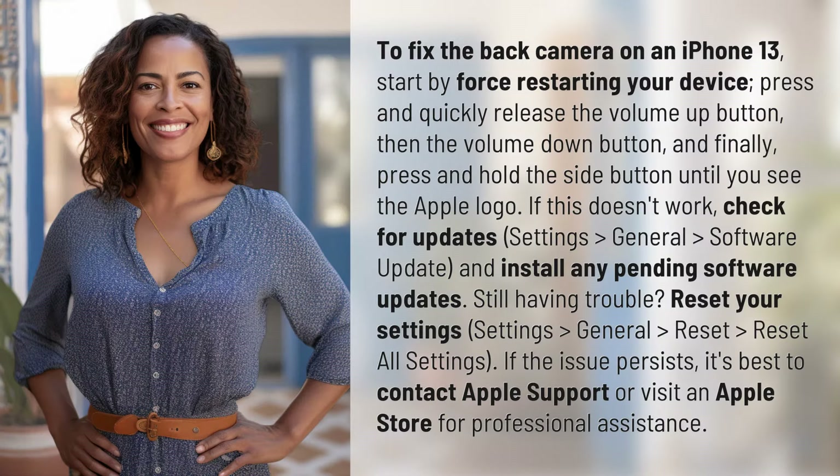To fix the back camera on an iPhone 13, start by force restarting your device. Press and quickly release the volume up button, then the volume down button, and finally press and hold the side button until you see the Apple logo.